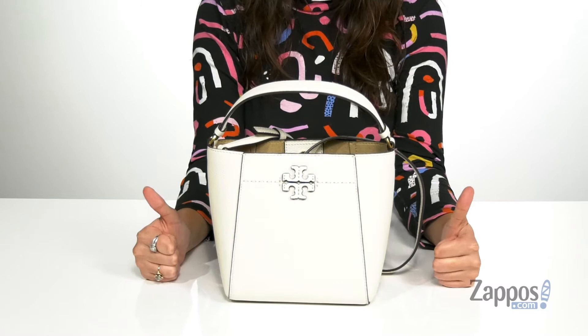Don't miss out on this fabulous bag. Go ahead and grab yours today. It's from Tory Burch.